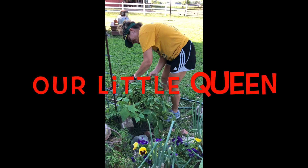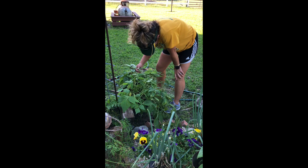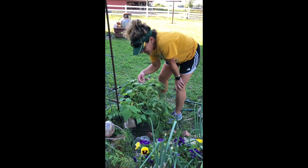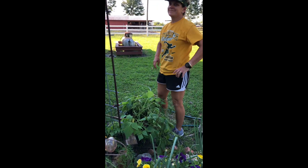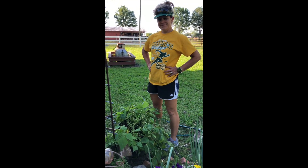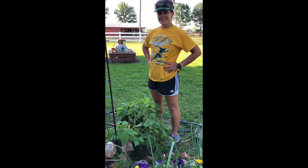Hi Gigi! You find any beans? Do you eat string beans? I don't, but I like picking them and I like pickling them. I like growing them. I put it on Facebook that we were picking string beans and I had three responses from people who wanted them.